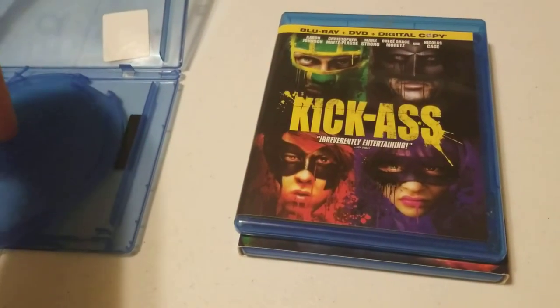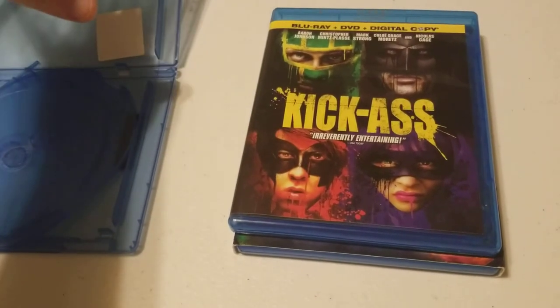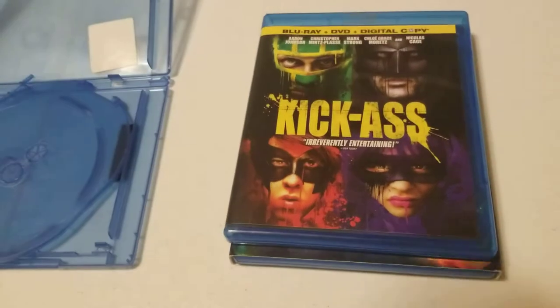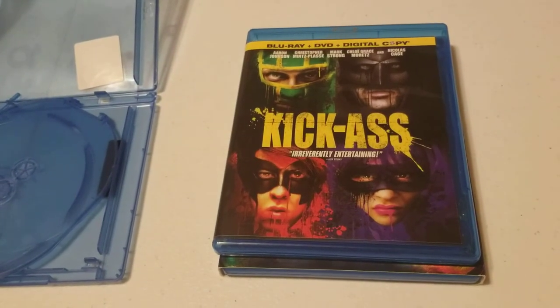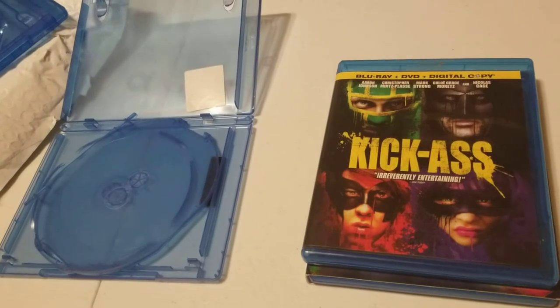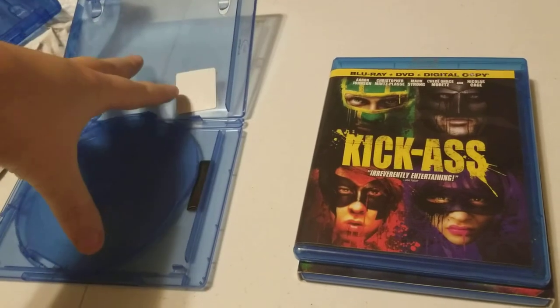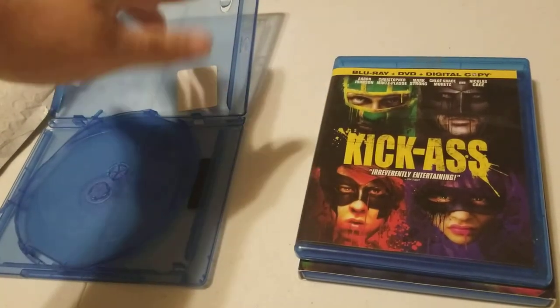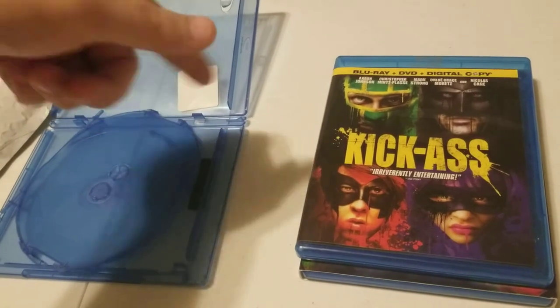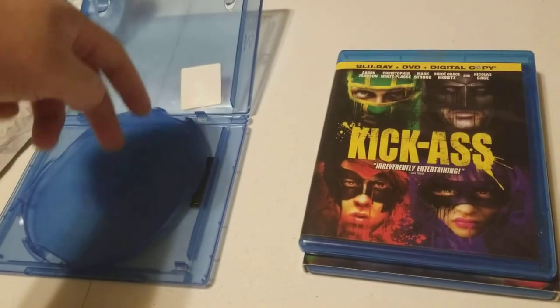That's also something you could do with these cases. They also make other amounts of discs — I bought the three disc version, but you can get up to six. There's a four, probably a five. I know there's a four and a six. So if you want to customize or update some of your existing cases, this is what I recommend. When I send you the link, the other case sizes should be in the recommended listings, so you should get guided to others if you need a different amount. They make single disc, double disc, three, four, and I know they make six.